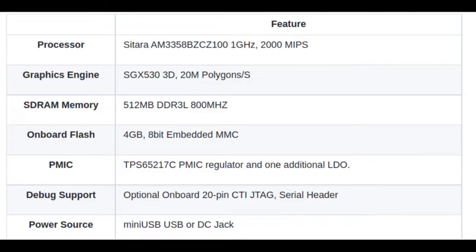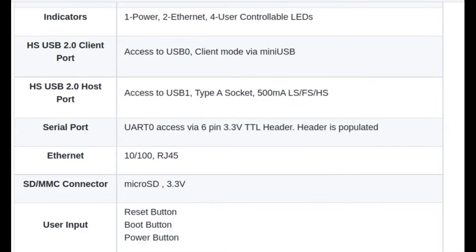The BeagleBone board can be powered with a mini USB or DC jack. It has LED indicators: 1 for power, 2 for Ethernet, and 4 for user controllables. It has a high speed USB 2.0 client port, a high speed USB 2.0 host port, and a serial port of UART0. It also has Ethernet using an RJ45 jack.